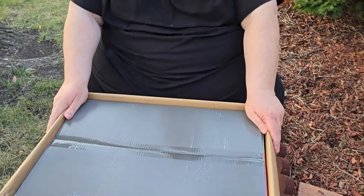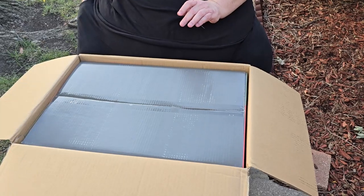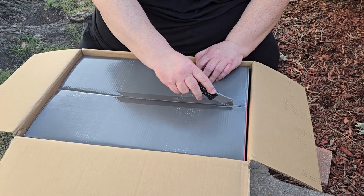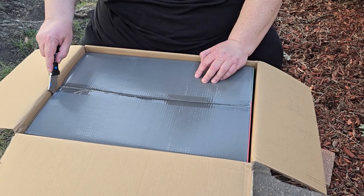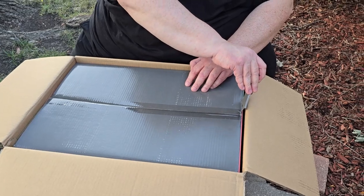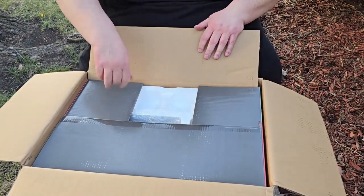Bonus — box in a box! You have the shipping box and then the retail box. Nothing like fresh tape to cut. I'm doing this outside because it's just too big to fit in the office — don't have that much room in there.